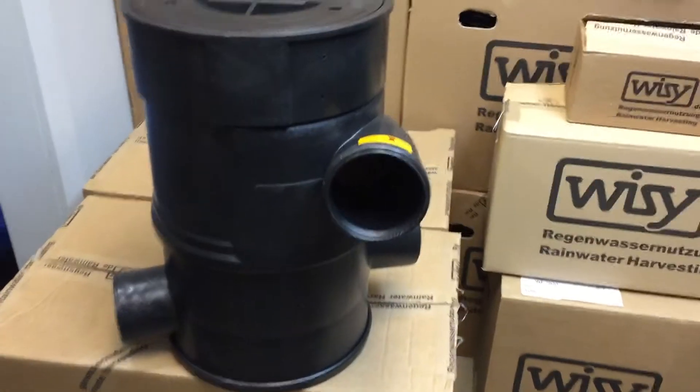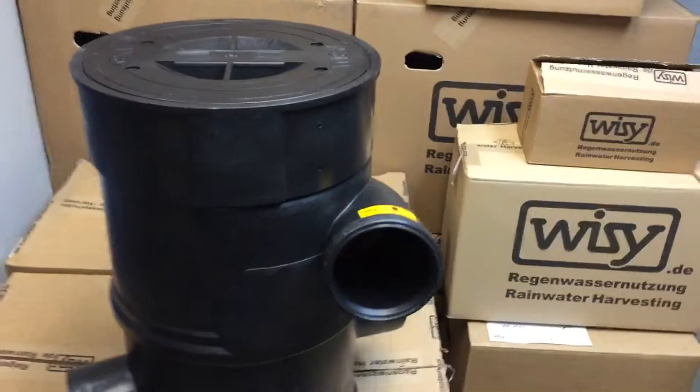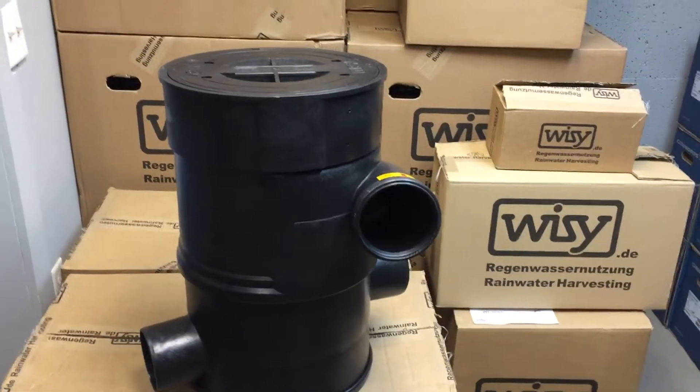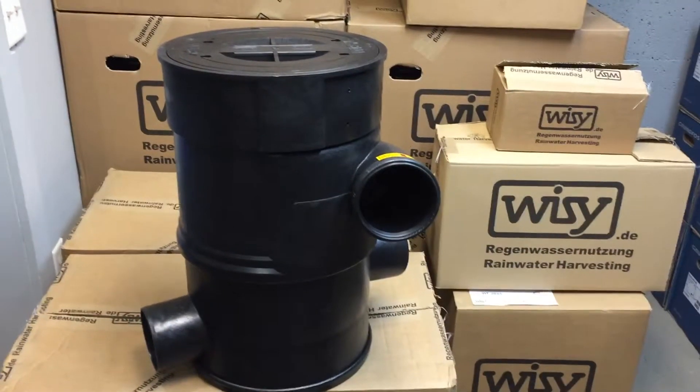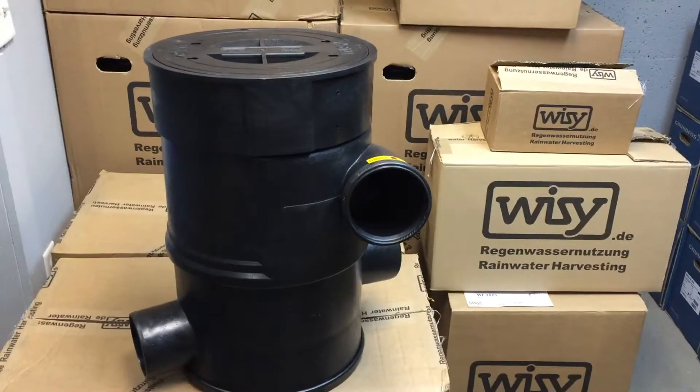Hey everyone, Jonathan from Rain Brothers here. I wanted to go over the YZ Vortex filter. This is a filter that you would use to clean water going into either an above ground or underground cistern.